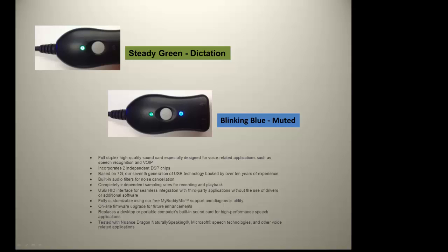The Buddy 7G features a mute or on/off button. It's full duplex for sound in and sound out. It incorporates 2 independent DSP chips and has built-in audio filters for noise cancellation. It replaces a desktop or portable computer's built-in sound card for high performance speech applications. It's plug and play.